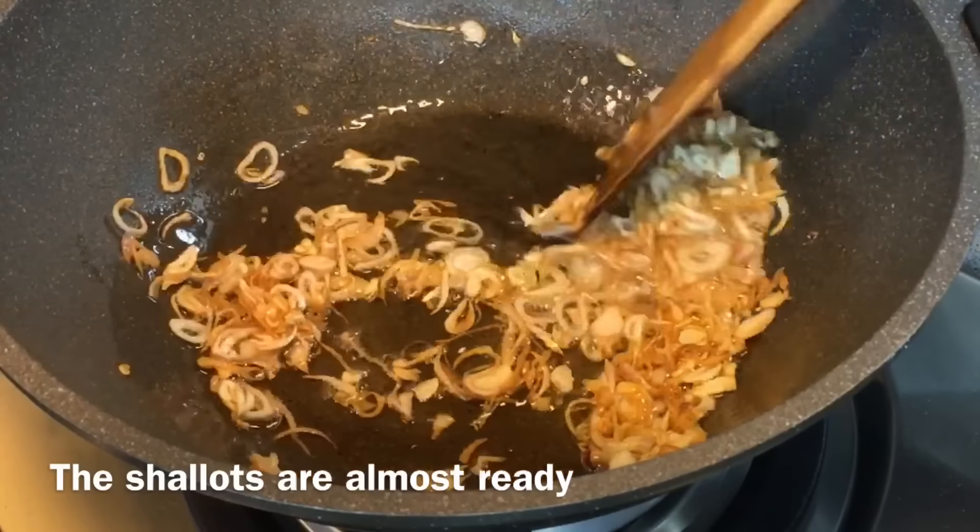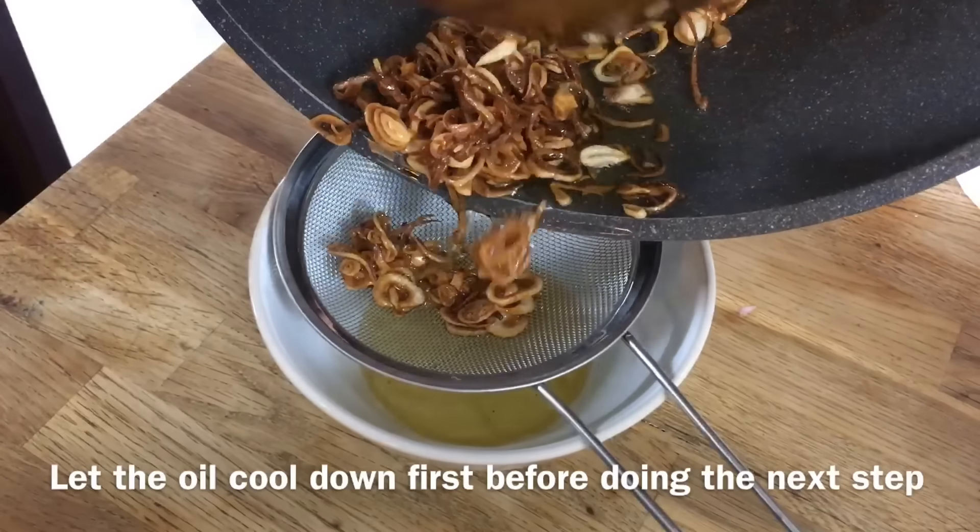We're almost done. We will now drain the oil out — just pour the oil, sieve it through the strainer, and let the oil cool down.